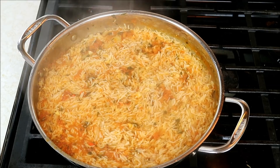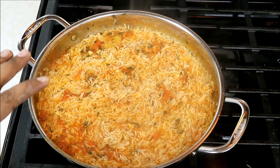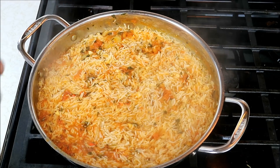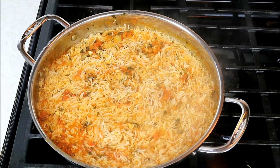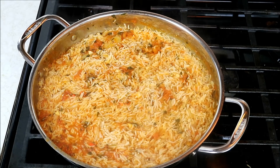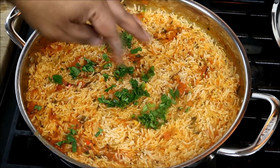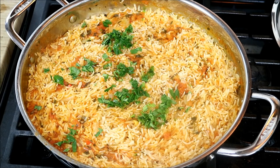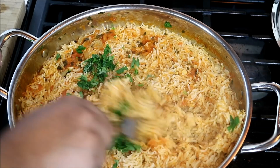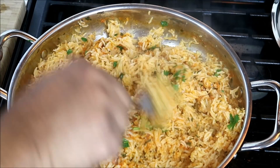It's been about 15 minutes. I turned the stove off — all the liquid has dried up. What I'm gonna do now is just put the lid back on and let it sit for about 5 minutes, just for those grains to absorb more of that flavor. And then we're gonna go in with a fork and fluff it up. I like going in with a bit of cilantro — totally optional, but it works great with tomato. All you would do is just fork that up to fluff the rice a bit.